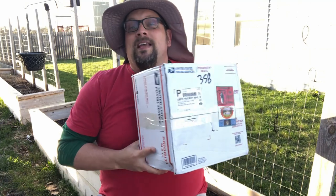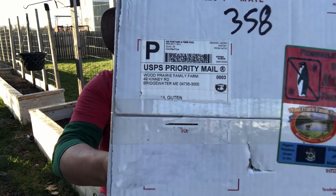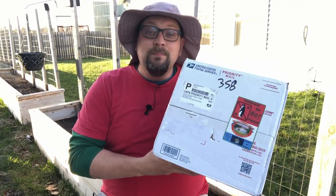This box is filled with 10 pounds of seed potatoes from Wood Prairie Family Farm — and it's not just 10 pounds of seed potatoes, there are actually 10 different varieties that we're going to be growing this year in our garden here at Guten Gardening. There are additional varieties we'll be growing as well, potatoes we grew last season that we saved as seed potatoes, but I'm excited to show you the 10 different varieties in this box.